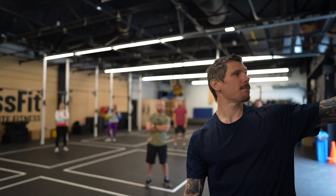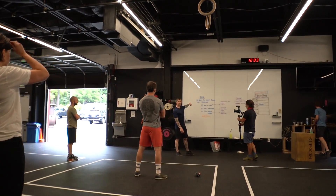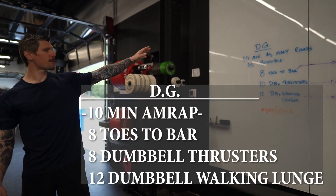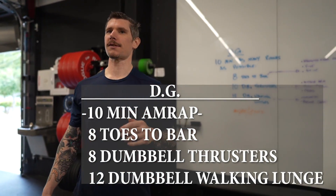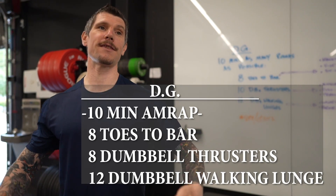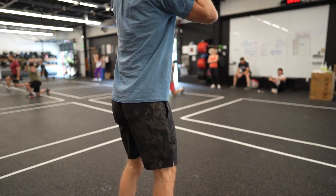The workout is going to be DG — it's a hero workout. It's 10 minutes, as many rounds as possible: eight toes to bar, 10 dumbbell thrusters, and 12 dumbbell walking lunges. The dumbbells are light enough that the intention is constant motion — that's what we're going for here.